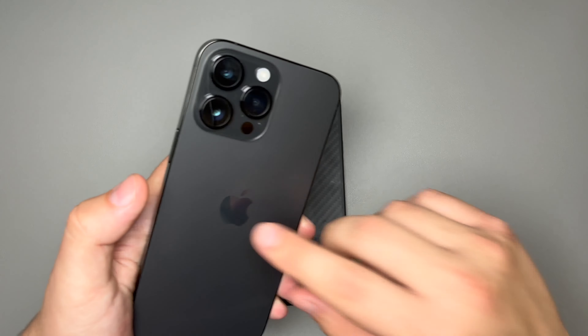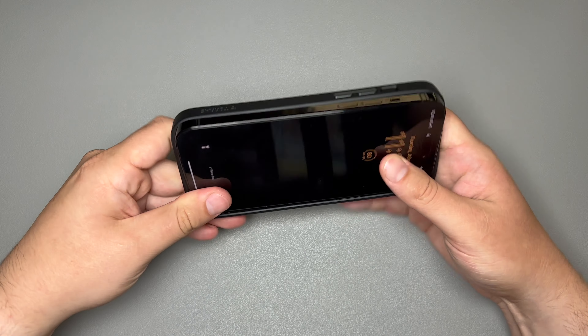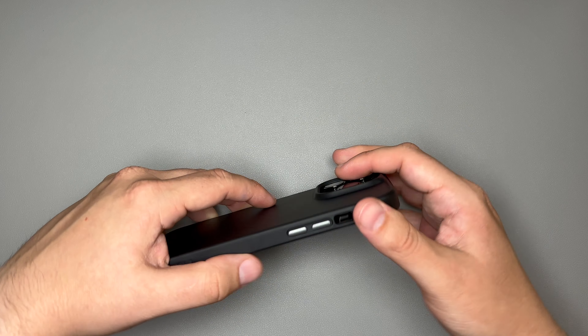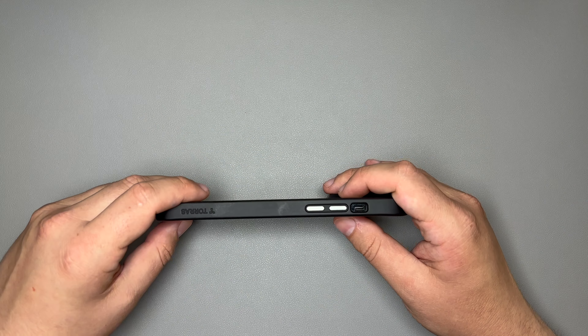Let's go ahead and put the Space Black iPhone 14 Pro Max in and take a look around the case. You get a very satisfying click when it snaps in. Starting with the left side of the phone, you do get your mute toggle switch — it's a little deep, so you've got to reach a bit, but the cutout is pretty wide. You get your volume up and down buttons and a little bit of Taurus branding.